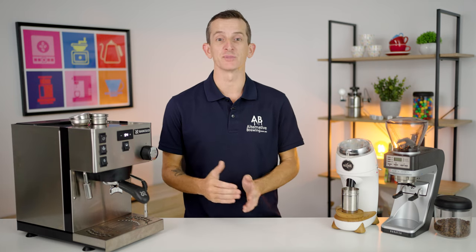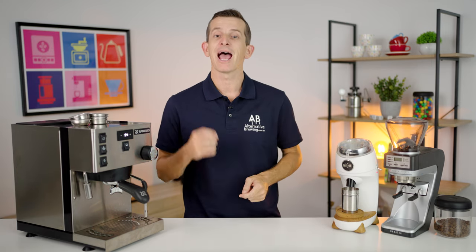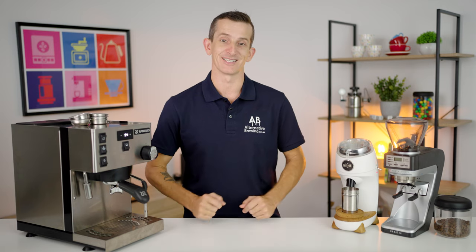So the espresso recipe does contain many working parts, each one enough to fill another video, so I will summarize on each of those parts now and then follow up on specifics down in the comments section as well as later on in other videos within this series.